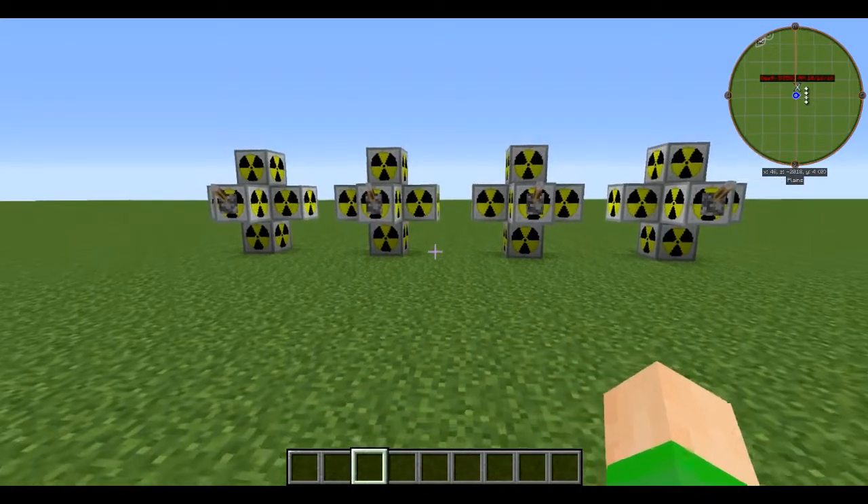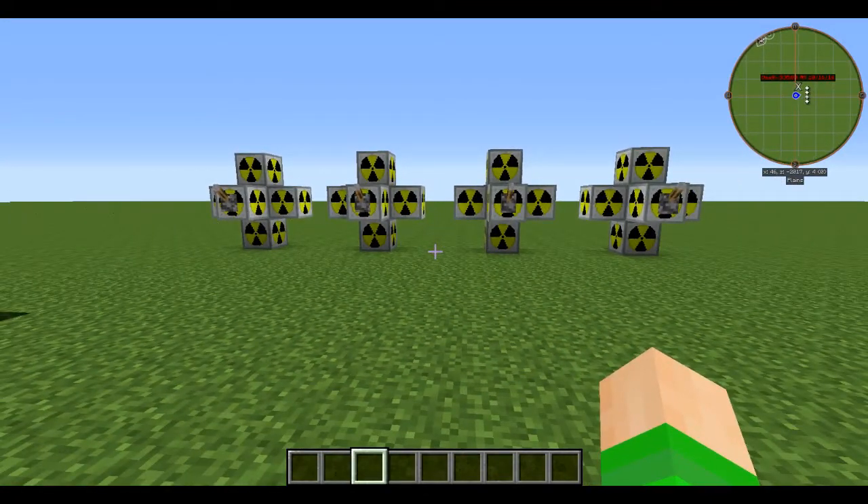There you go — four easy IC2 reactors with exactly how to lay them out. Thank you for watching, leave a like, leave a comment, and I will see you guys later.